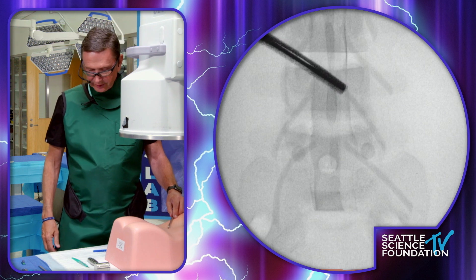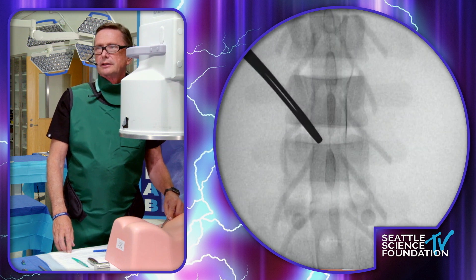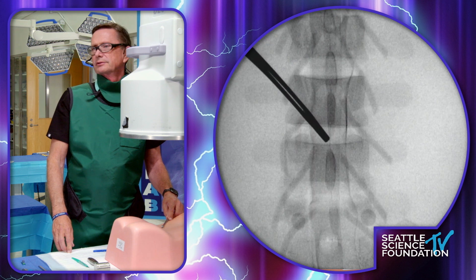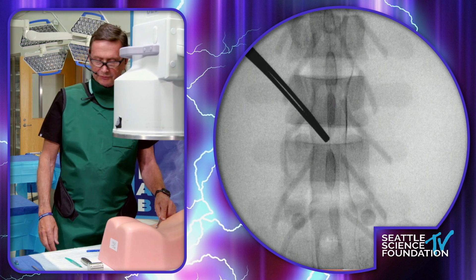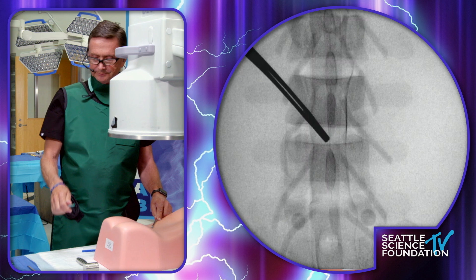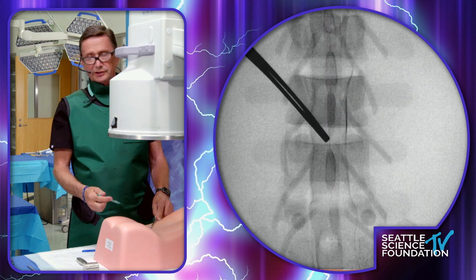So we're going to get started here. On this rubber dummy, I'm going to start out at the center space right here, which I believe is L4-5, and get that lined up. I like using this ring forceps to get that lined up and make sure we've got a good orthogonal view on our C-arm. Then we infiltrate with local anesthesia.